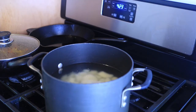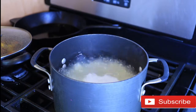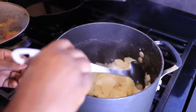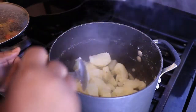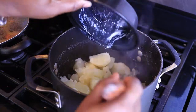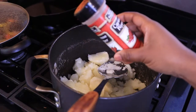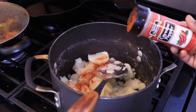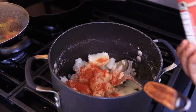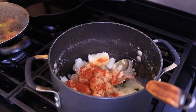I drained the water off and this is what the potatoes are looking like. I'm going to go ahead and add some unsalted melted butter. You also want to add some cayenne pepper and some Cajun spice, just a little bit, because you're seasoning the potatoes.